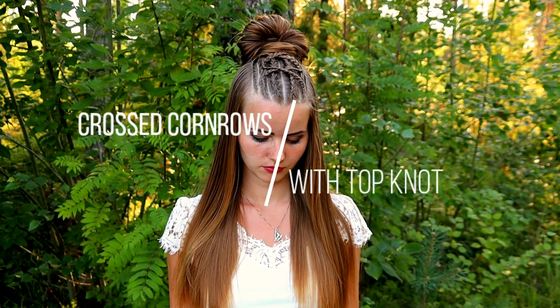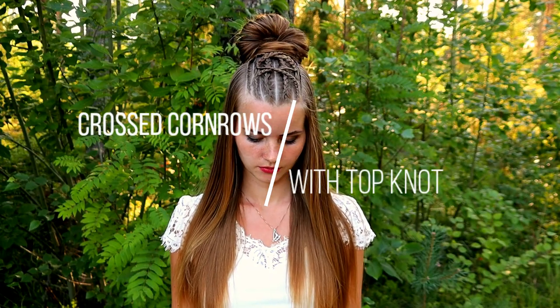Hi guys! In this video I will show you how to create these crusted cornrows with top knot.